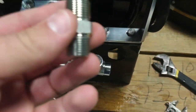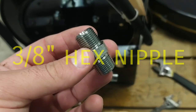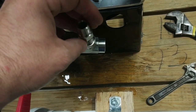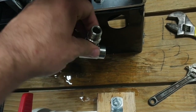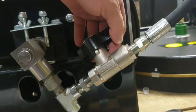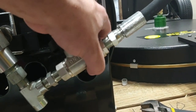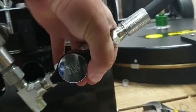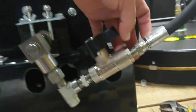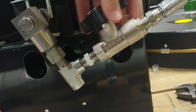We're going to use this 3/8 by 3/8 hex nipple — some people just call it a nipple — to connect this to the T. Now you're going to see why I picked this side to be the swiveled end. If this was the hard end, with the swiveled end up here, this would not be nearly as easy as it is right now to connect.